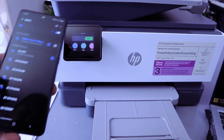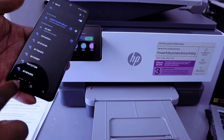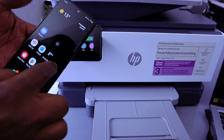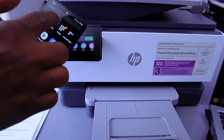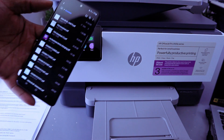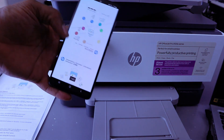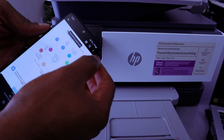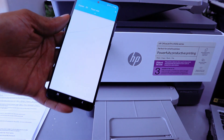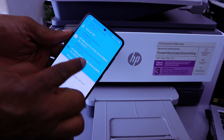This is how to connect the printer to Wi-Fi Direct. If you want to print a document from your phone, go to wherever you have the document — for instance, go to My Files. Select My Files, then select the document you want to print. Gently tap on it, then go to the top and select the three dots, select Print, scroll down, and select Wi-Fi Direct. Then select Print.